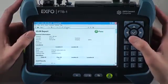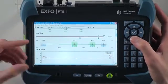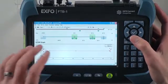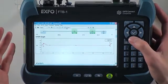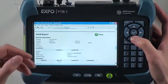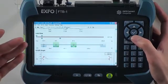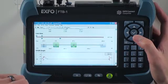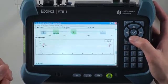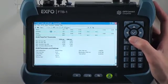I have my global status for link one, which is pass. I have the unit information, and here I see the link view for link one only, with my 67-meter fiber, my launch cable, and my loopback jumper, as well as the OTDR graph that represents just the section of fiber we are looking at. Then, if I keep scrolling, I have the link one element table. On the next page, I have link two results, which also shows a pass — same unit information, same link view but for link two, where I have my loopback jumper, my 67-meter cable, and my receive cable at the end. The OTDR graph shows link two section only, as well as the element table and the IOLM pass/fail thresholds that were used to test this fiber.